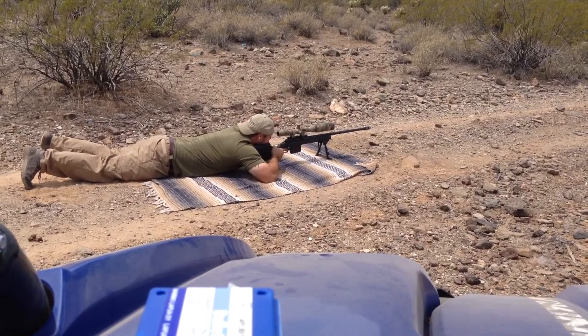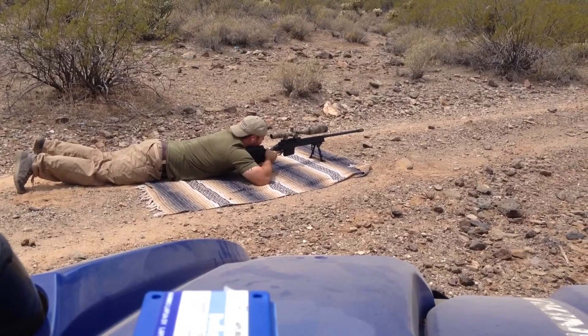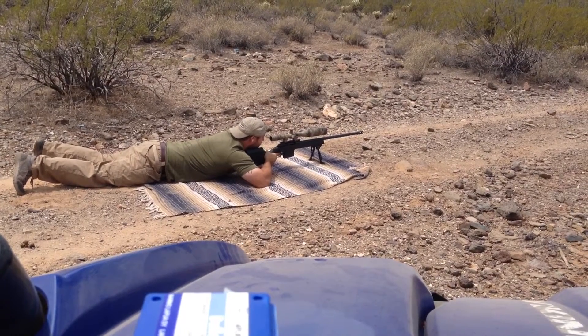This load will be out of the Savage 110, and this is Lapua brass, 250 grain CNRL, over 88.5 grains of Reloader 25.